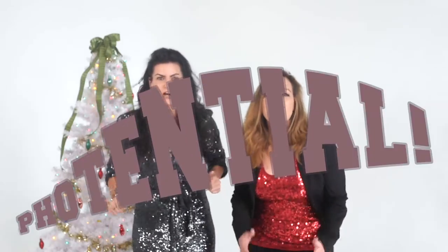Welcome to Lens Smudge, the show that blends commercial photography, professional styling, kick-ass creatives, and fearless business owners so you can reach your maximum potential. We're your hosts, Chelsea and Missy.